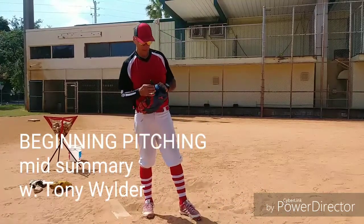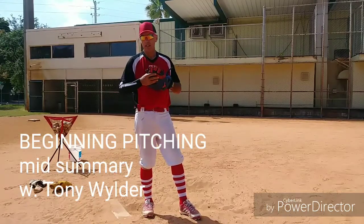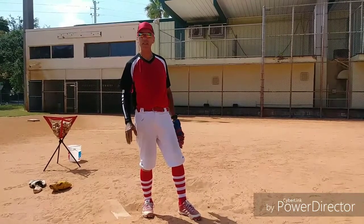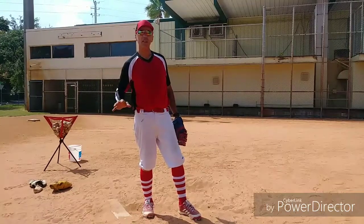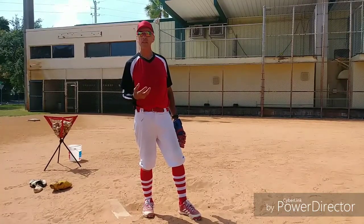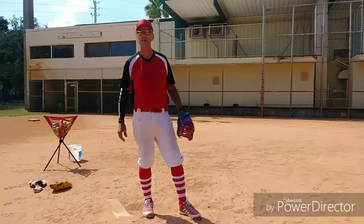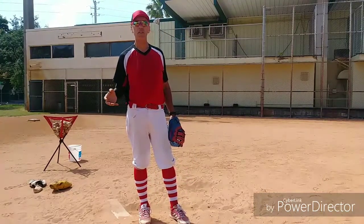Good morning. This is Beginning Pitching, Tony Wilder, and we're going to do a mid-summary. This summary is going to cover some very simple things. We've covered most of the material in the first four videos. In the two-leg videos, the red outfit videos, we covered what needs to be done to bring the leg action into effect to throw the ball. In the green video, the purple outfit video, we covered the upper body action. Between those videos — the videos on balance and the other videos on different types of leg action — we have a basis to summarize what it is that we're trying to do here.